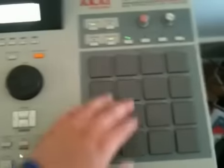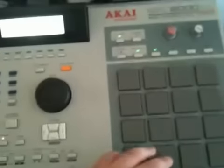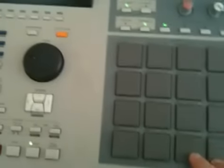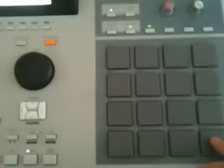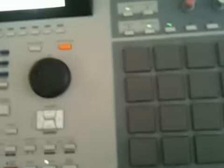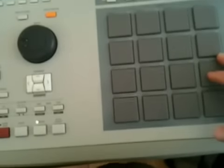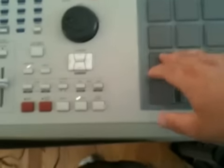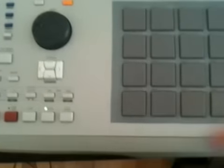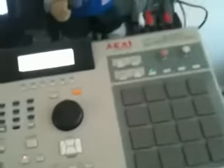If you want, you can just switch back and forth. Take out the snare if you want. Or you can take out the kick. Take out the bass. And of course you've got the hi-hat. I mean, that's pretty much it.